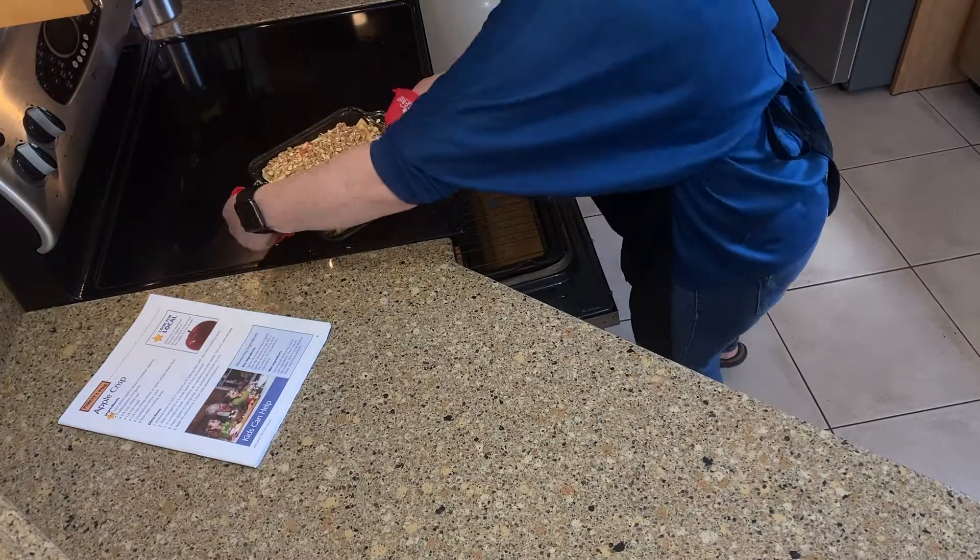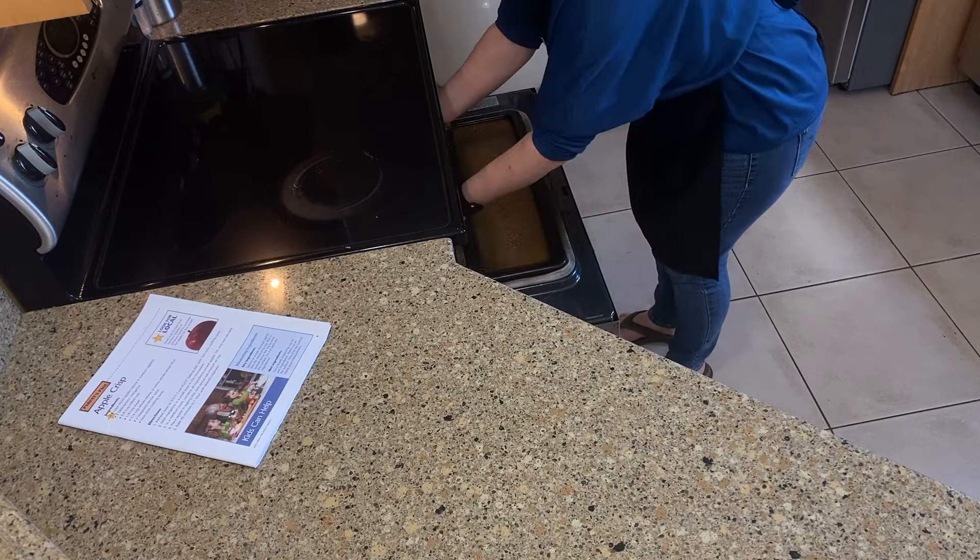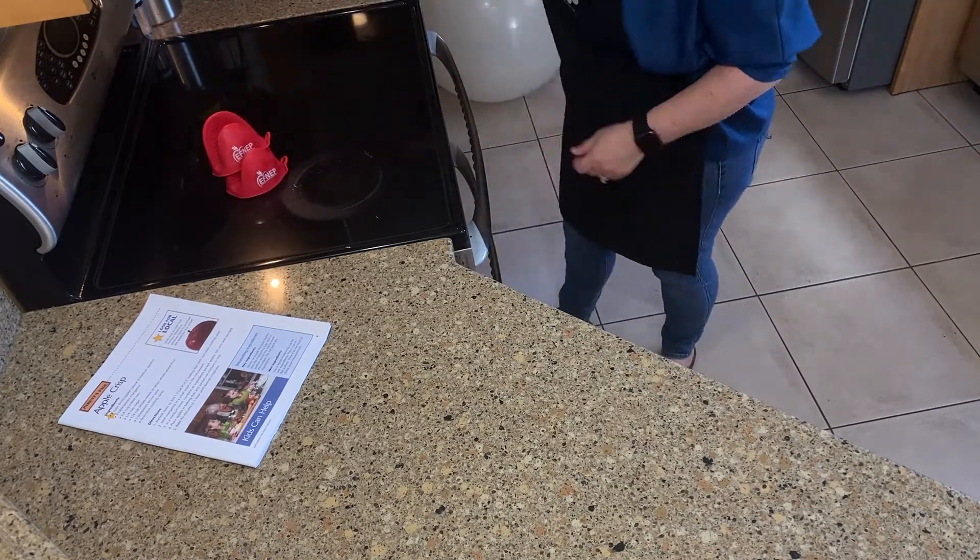Bake for 45 minutes. Kitchen safety: always have an adult. Use oven mitts and pull out the rack to put your dish on.